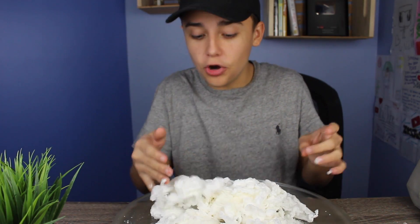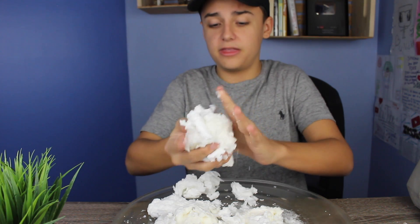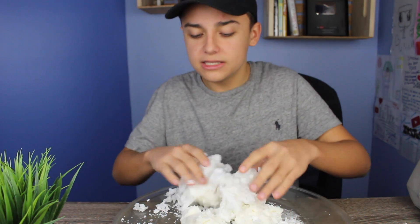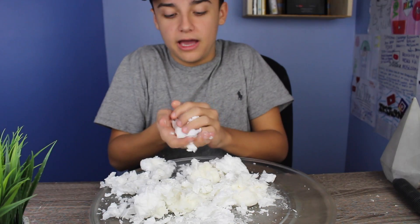Oh my god, what the heck! How can soap — it smells really — this is actually the most awesome thing ever. I think you have to leave it longer in the microwave, like I only did a few seconds. Oh my god, I'm actually like so shook right now.